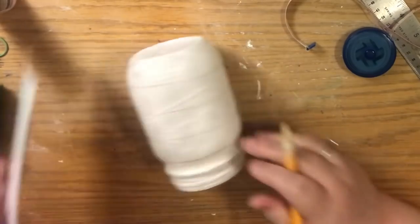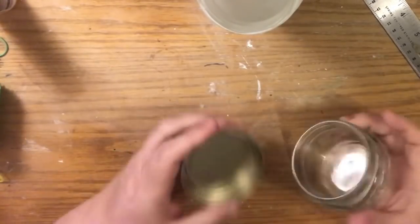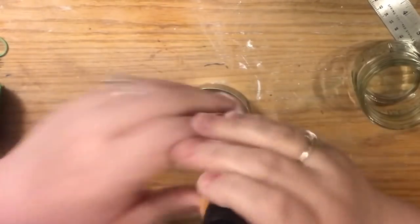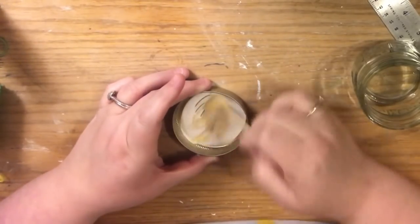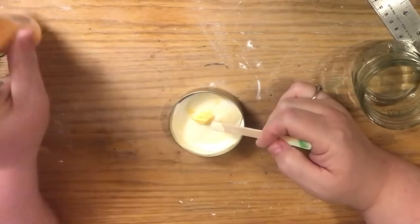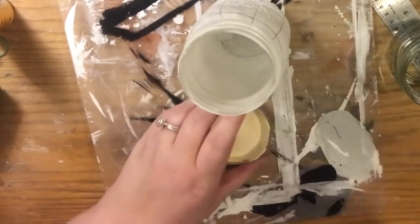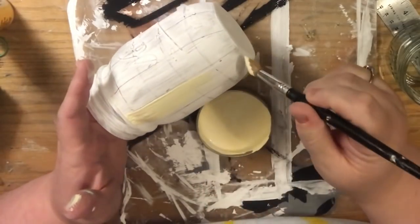Now we're going to mix our paint color. I'm going to take the Apple Barrel plain white paint and mix in some of this Sunbeam yellow. Always add color to white, not white to color — it takes way too much white to lessen the pigment of colored paint. You'll use a lot less paint if you darken your white. We want this to be a mid-tone between white and the actual yellow color, but it's really a matter of personal preference — you decide how yellow or white you want it.